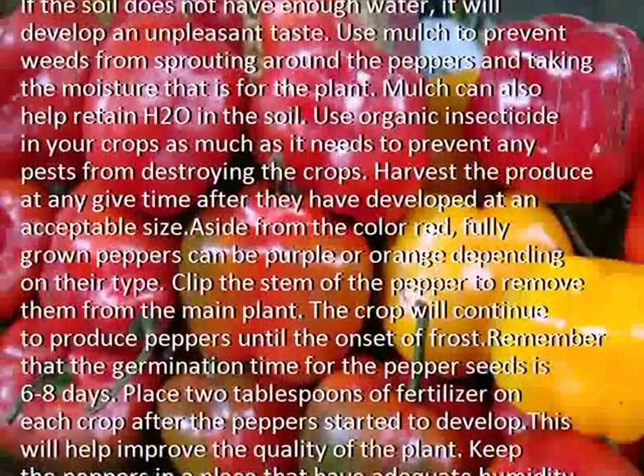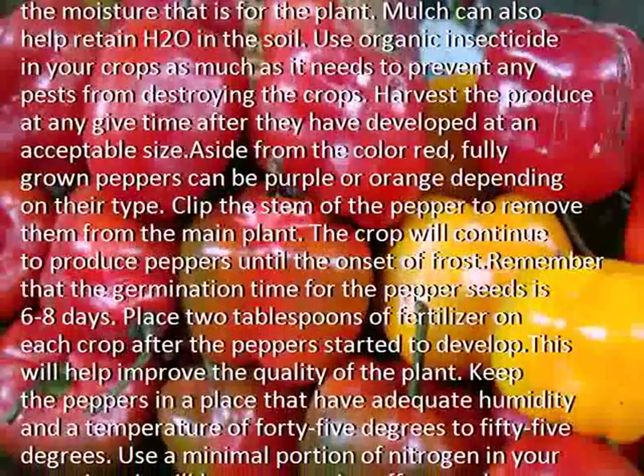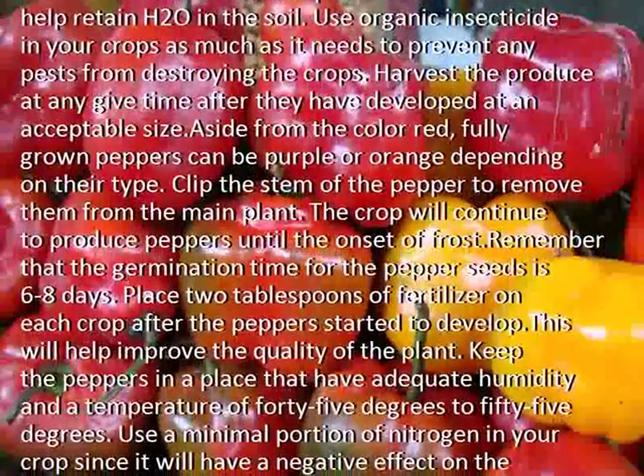Harvest the produce at any given time after they have developed at an acceptable size. Aside from the color red, fully grown peppers can be purple or orange depending on their type.